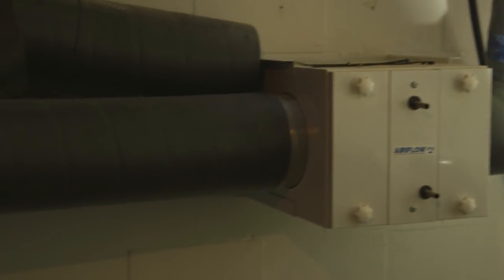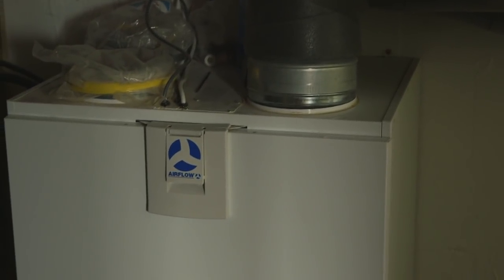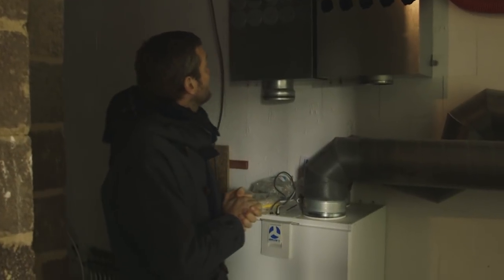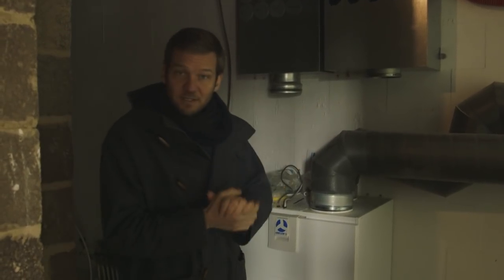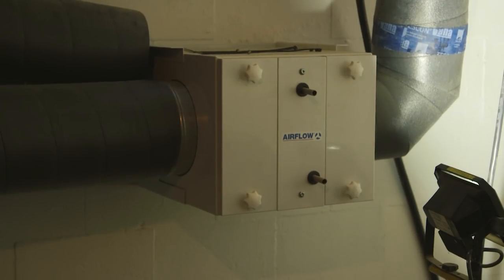If the unit detects high levels of CO2 — which would normally tell you things have got a bit stale in the house — it will gently lift the rates of ventilation. So it's quite smart like that.